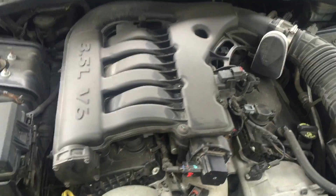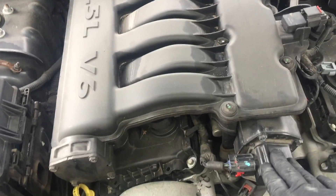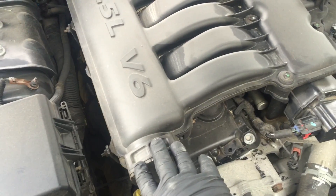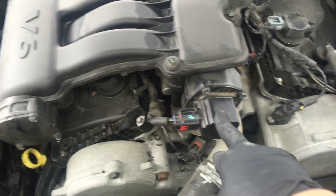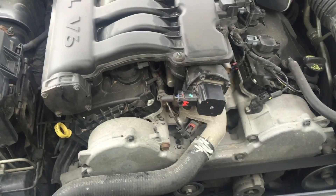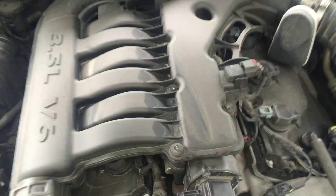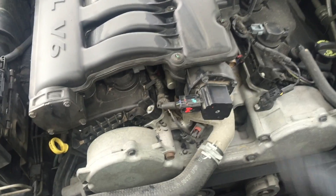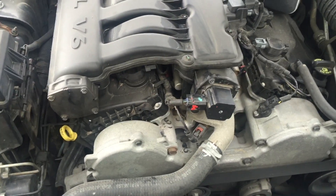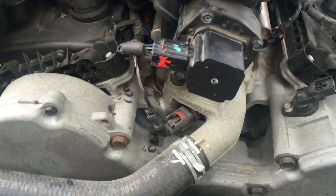We have a code P1004, which is for the short runner. Some vehicles have what they call a tuning runner, but the P1004 is for the short runner. There are a lot of things that could be causing this — the 3 most common are: the runner itself has failed, the runners inside the intake are stuck or broken, or the connector itself is bad. But 9 times out of 10, from what I've seen, it's the actual runner itself. So we're going to go ahead and replace it.